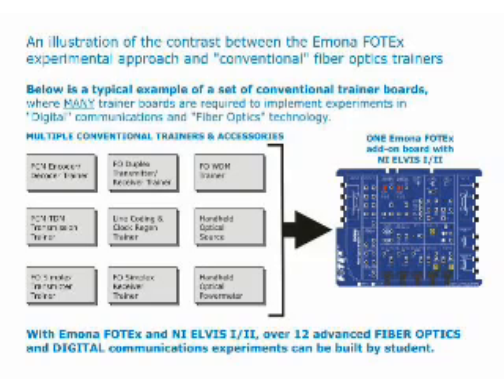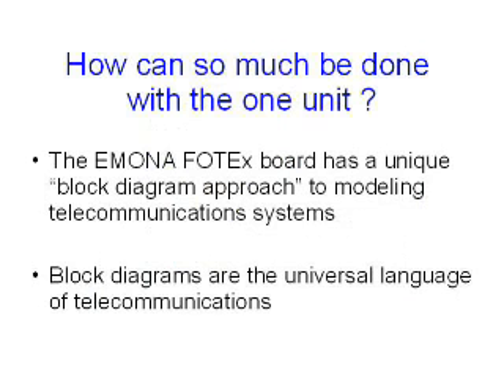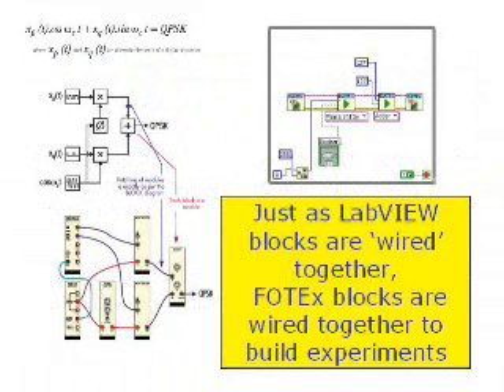Using a block diagram approach to building experiments means that many traditional trainer boards are replaced by a single Photex board and Elvis unit. Thirteen experiments are fully documented in the lab manual, including experiments in bi-directional communications and wave division multiplexing. Studying at the block diagram level allows students to concentrate on learning fundamentals rather than spending their time debugging circuits.